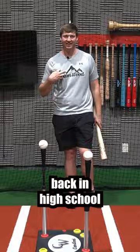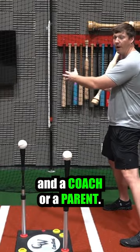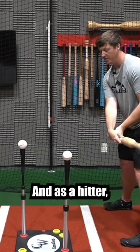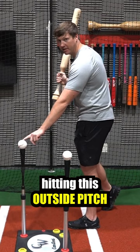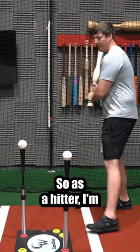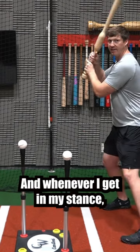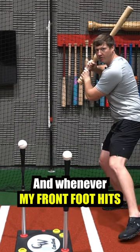The reason this tee was made was for this drill. When I was learning the approach back in high school as a hitter, there are going to be two people: a hitter and a coach or a parent. As a hitter, what you want to do is focus on hitting this outside pitch to the opposite field gap with backspin.